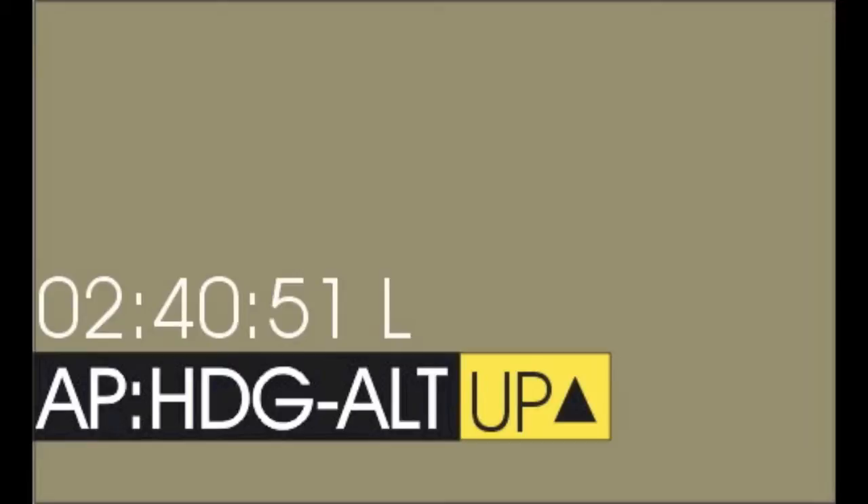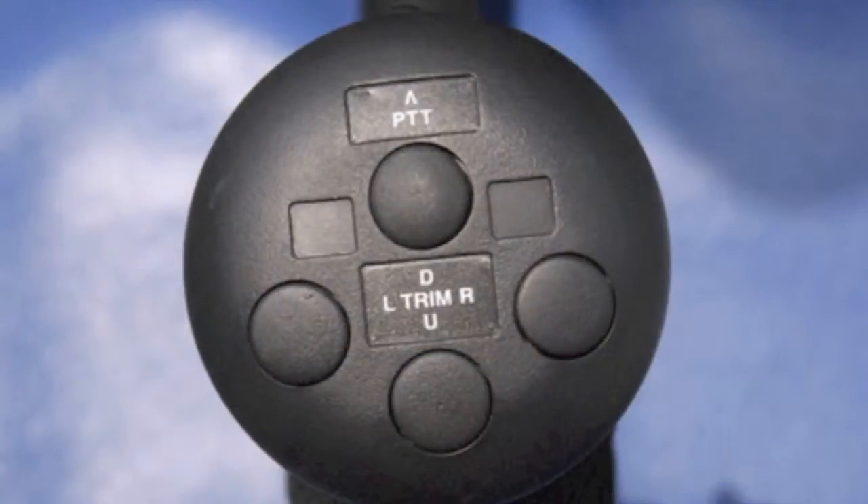In the example, the out-of-trim indication will remain illuminated until a more neutral trim position has been established. If necessary, repeatedly press and release the respective trim switch located on the top of the flight control stick until the out-of-trim indication is extinguished.